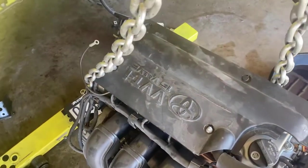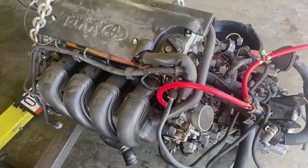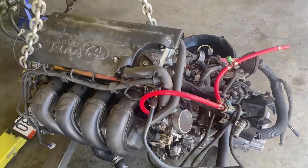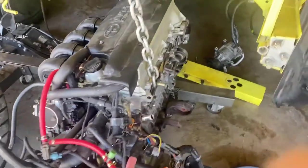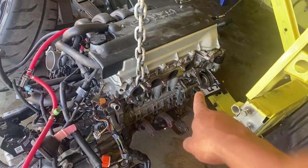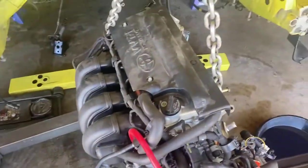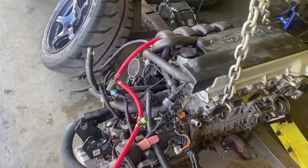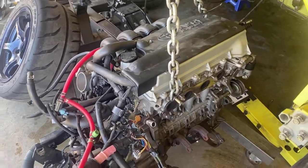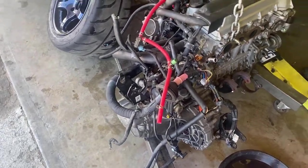We're back another day. We're gonna take off the wire harness and the fuel rail from this one. I also need the pulley right there — it's not a power steering pulley, it's just a pulley where the power steering is. I'm gonna need that one, and that's it for now.